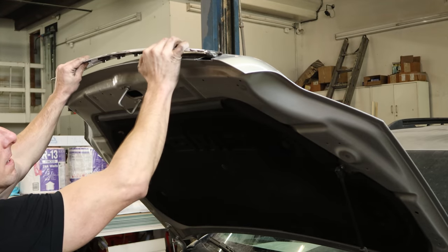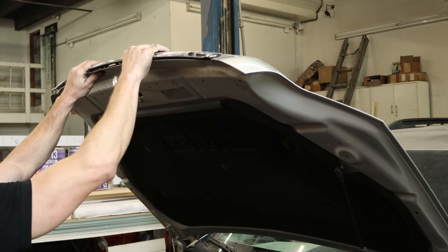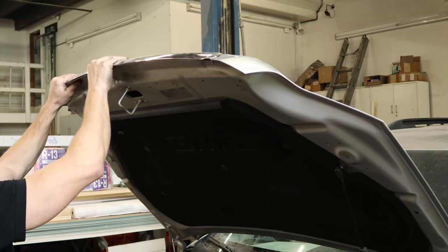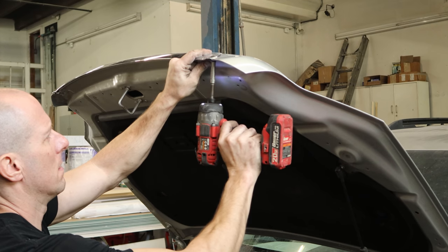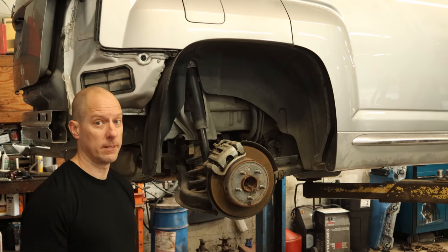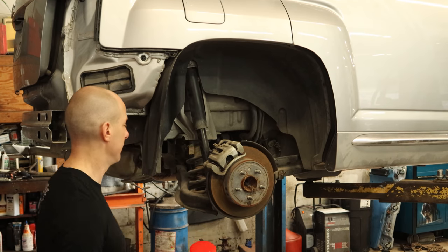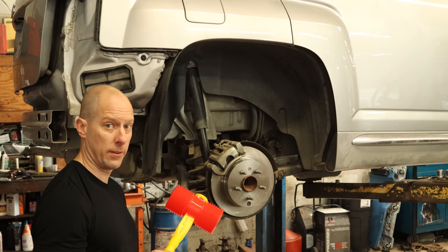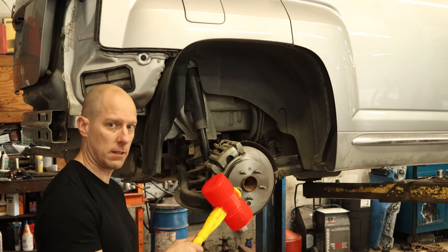Snap the molding into the front of the hood. Just line up the tabs, snaps in. And then there's a nut on each side. Time to get our brake job done. Got our hammer. It was worth the $25 a week for the rest of my life. Let's get the other ones done.